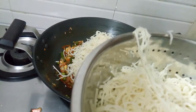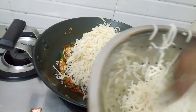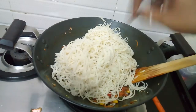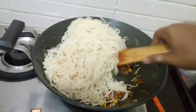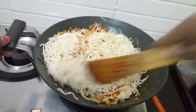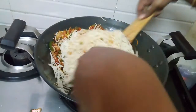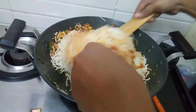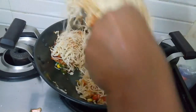Let's mix the noodles in the pan. Mix the noodles in the pan. Let's mix the noodles. Mix it well.